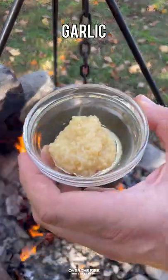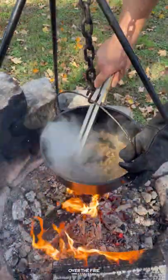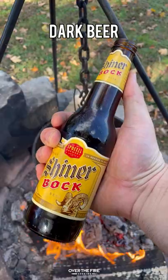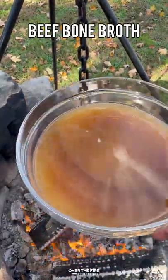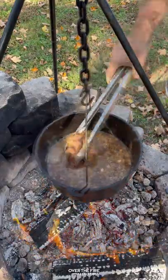Once that's done, I'm going to add in my diced onions and some minced garlic, and let that brown. Next, I'm going to deglaze the skillet with some dark beer, adding in the chili paste and some beef bone broth.